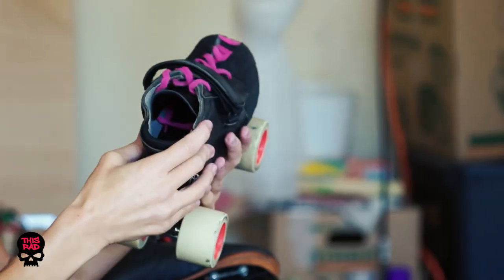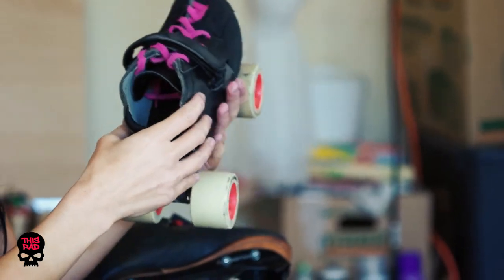A lot of boots are heat moldable, which means after you buy them you're going to heat them up to a certain temperature and then mold them to the shape of your foot, which is awesome because then it gives you a really nice custom fit.